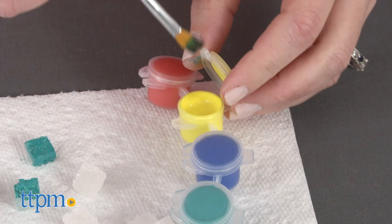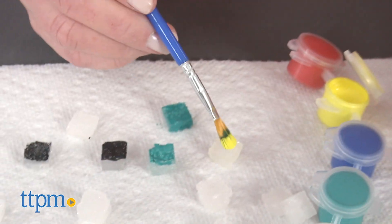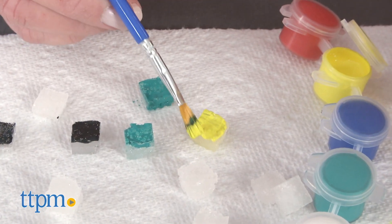And because all of the experiments use sugar — something you probably already have in your pantry — you can perform the experiments over and over again.